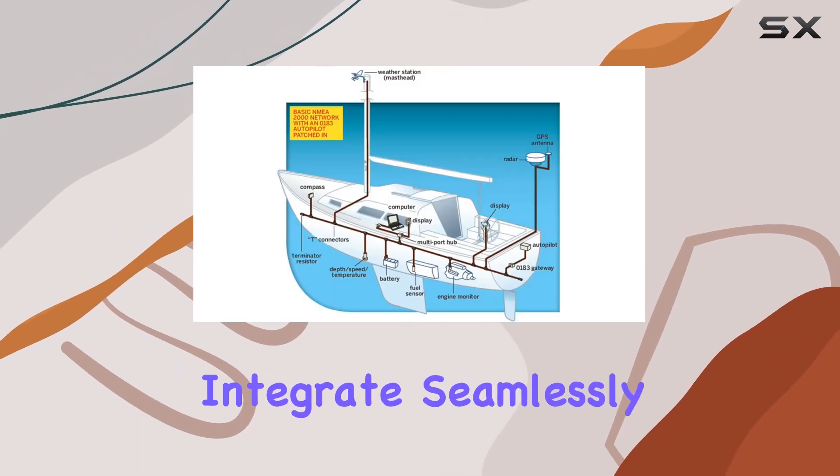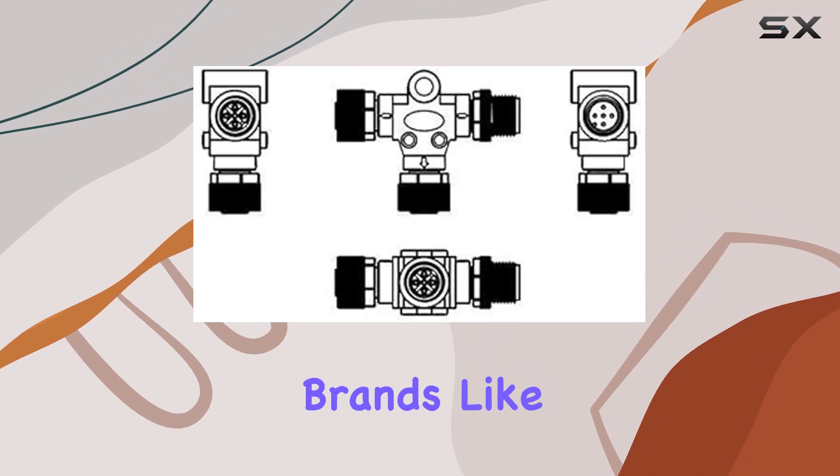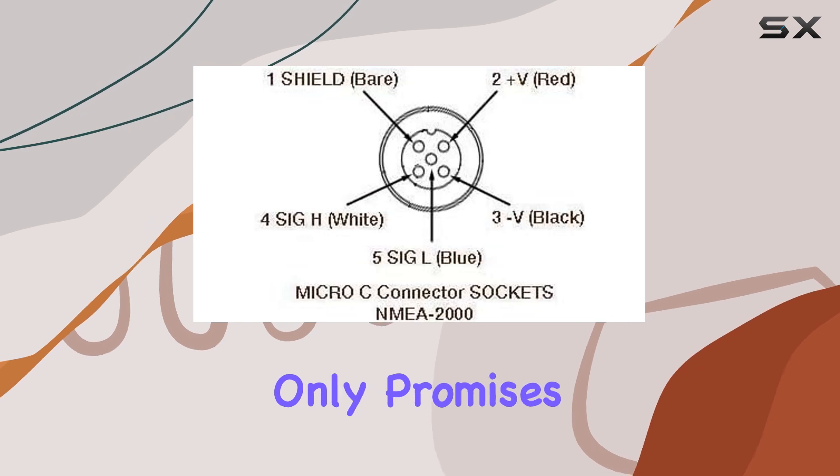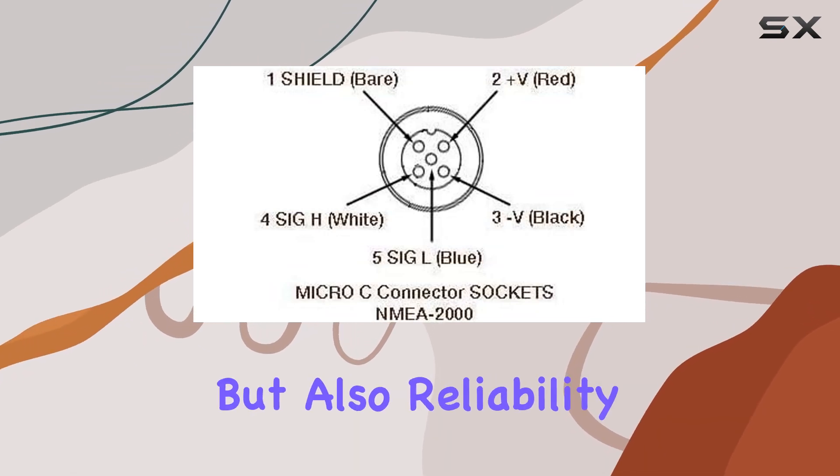Designed to integrate seamlessly with a variety of devices from brands like Garmin, Lowrance, Simrad, B&G, and Navico, this connector not only promises universality but also reliability.